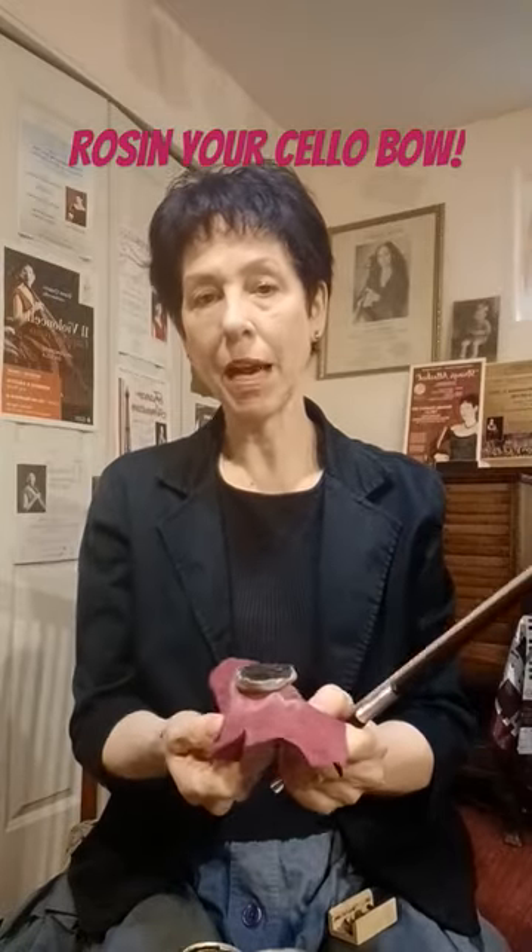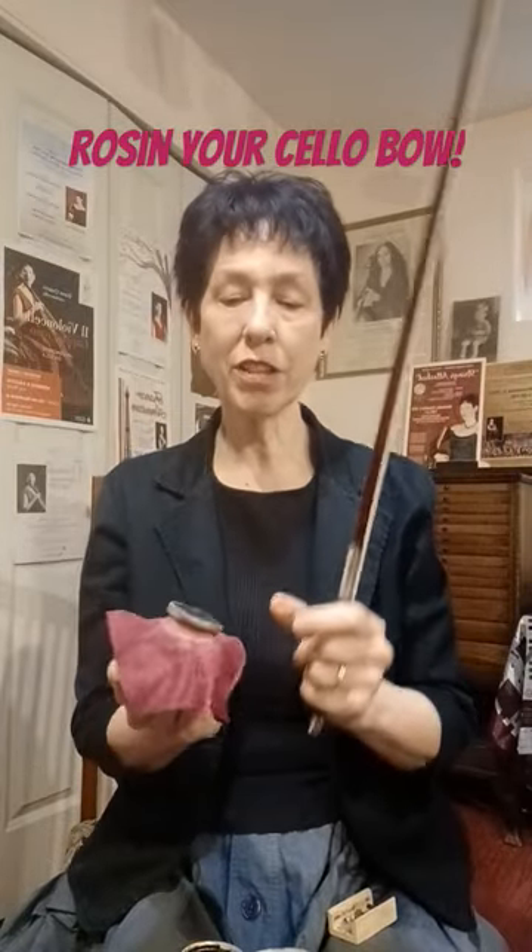What I'm going to do is peel back the cloth. Don't take the rosin off the cloth — this is here to protect your hand so you don't get full of rosin. Usually a higher quality rosin, which this is, has less powder. Sometimes the student kind in a box is really powdery.